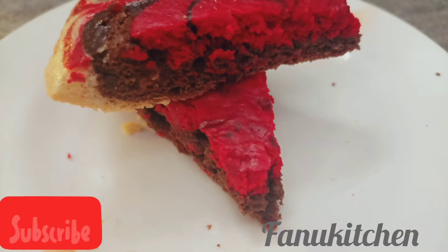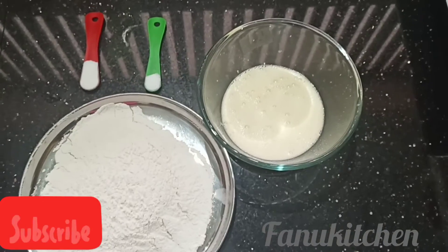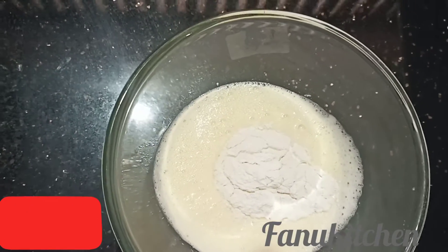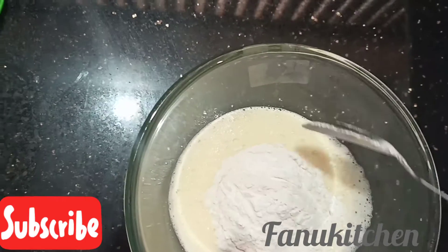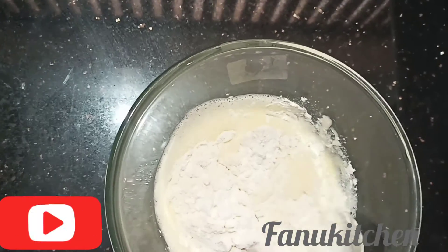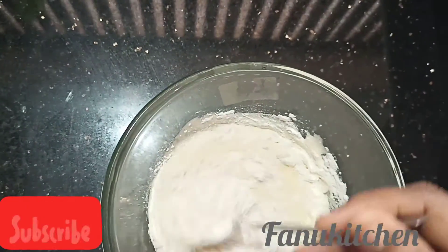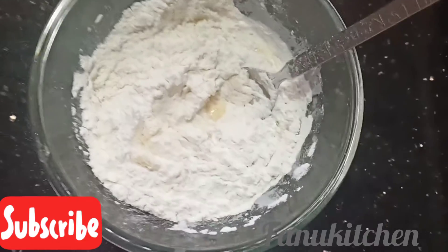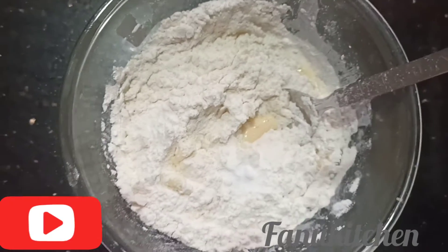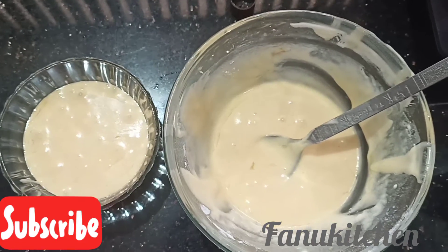I will add the ingredients. I will add 1 cup of corn flour and mix it in a little bit. Then 1 teaspoon of baking soda and 1 teaspoon of baking powder.